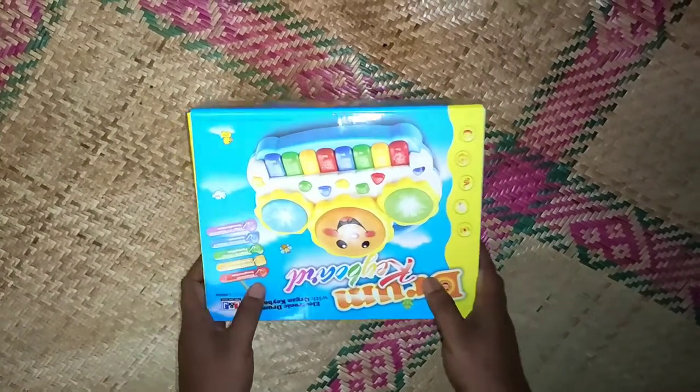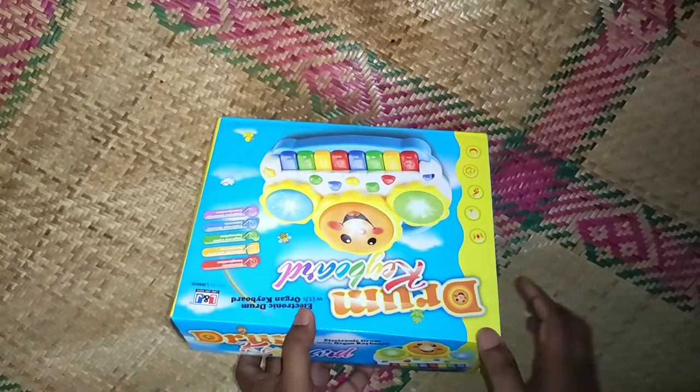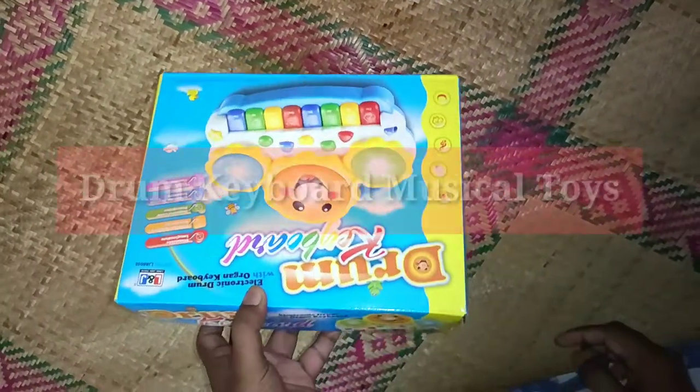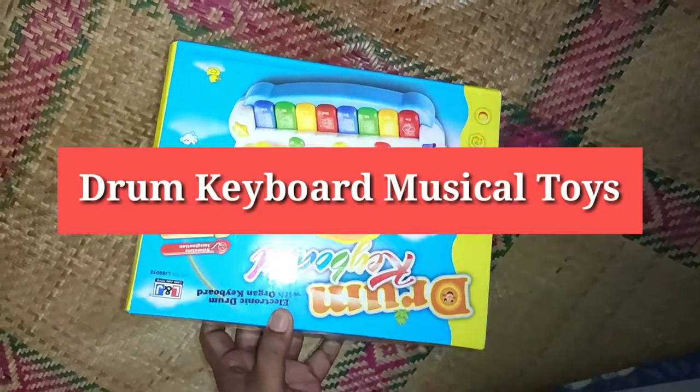Hello guys, welcome to my channel. I am back with another brand new video. In this video I am going to unbox and review a drum keyboard musical toy with flashing lights. This musical toy for kids has a drum set and an organ keyboard.